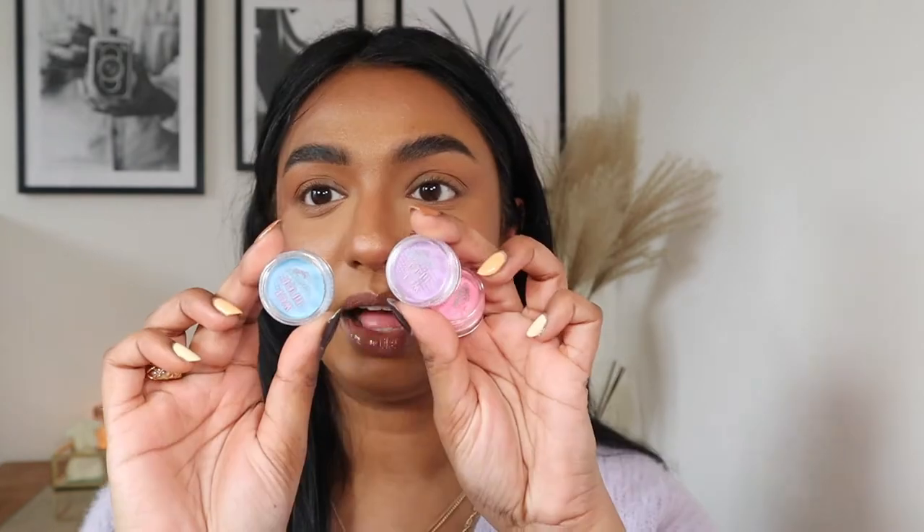Tip number one is products. You can't do graphic liner without products. I use a number of different products — sometimes an eyeshadow, sometimes pencil or liquid liners, sometimes pigment with a mixing medium — but today I'm going to be using water activated liners. I think they're the easiest thing to start with because if you mess up, they're so easy to remove. The liners I'm using today are from Glisten Cosmetics. I'm using pastel liners — blueberry, strawberry, and grape — so they show up better on my skin.